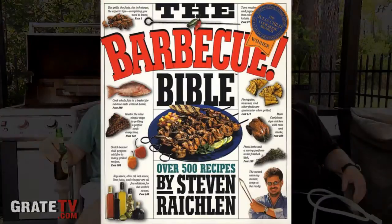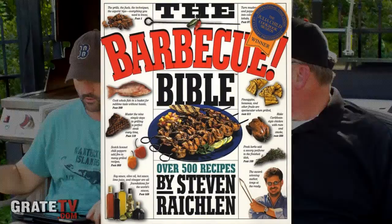Our question today from you, the listener — and again, you can always submit questions at greattv.com, it's got 'Ask Us Anything' there. 'Dear Jack and Bill, I read in Steven Reichland's book to always cook meat fat side up, like when you have a brisket. Is that true or BS? Because Reichland throws a lot of stuff out there.' Fat side up, if you're doing a brisket, seems to make sense. What I always hear is that it marinates the meat.